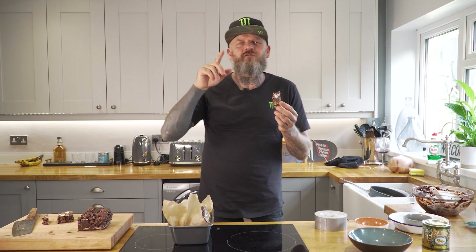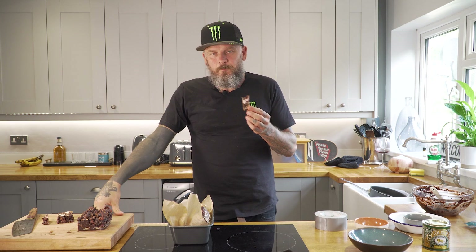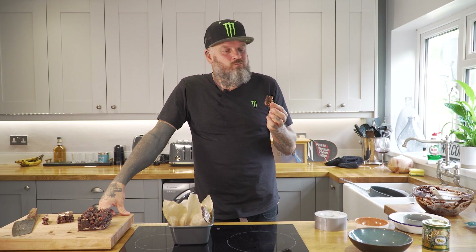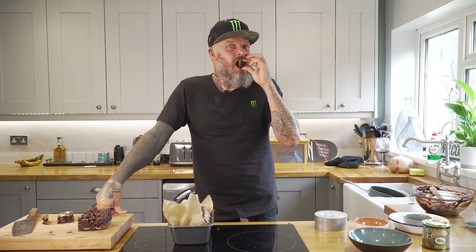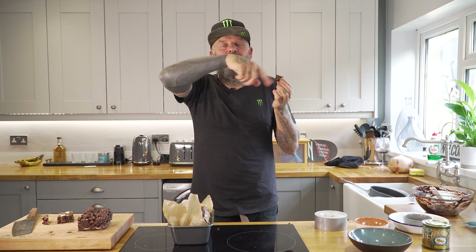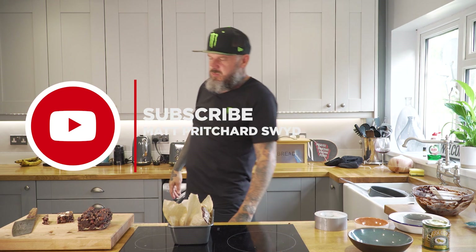If any of you have got any suggestions for what you want me to cook, write in the comments below and I'll pick which ones I like and cook it for you. All the ingredients and method are down below, but you've seen how easy it is — you should be able to do it yourself. Enjoy everybody, see you later!